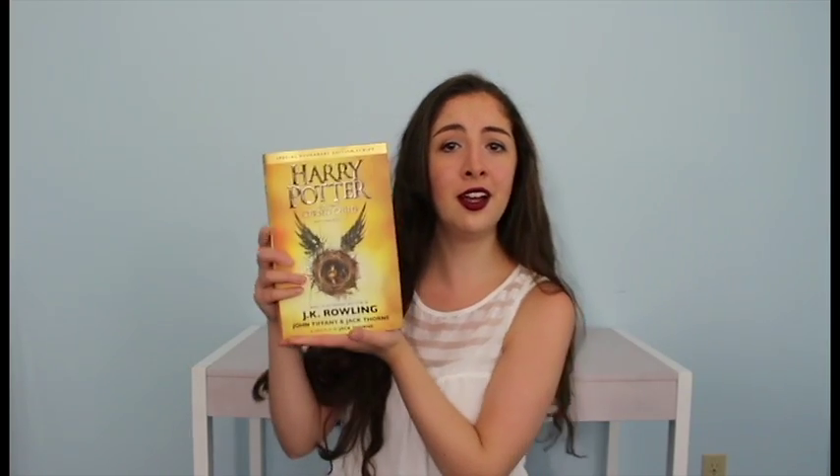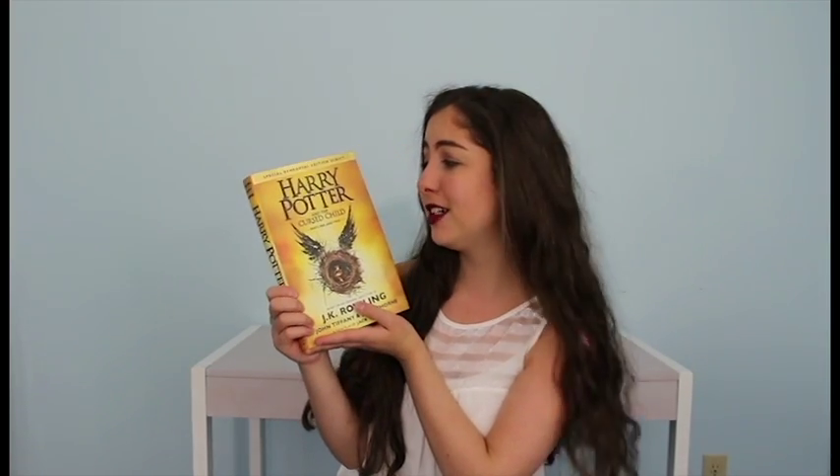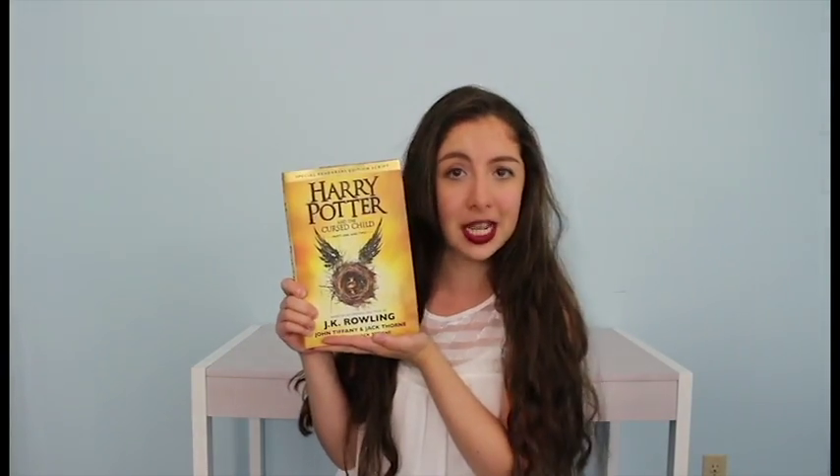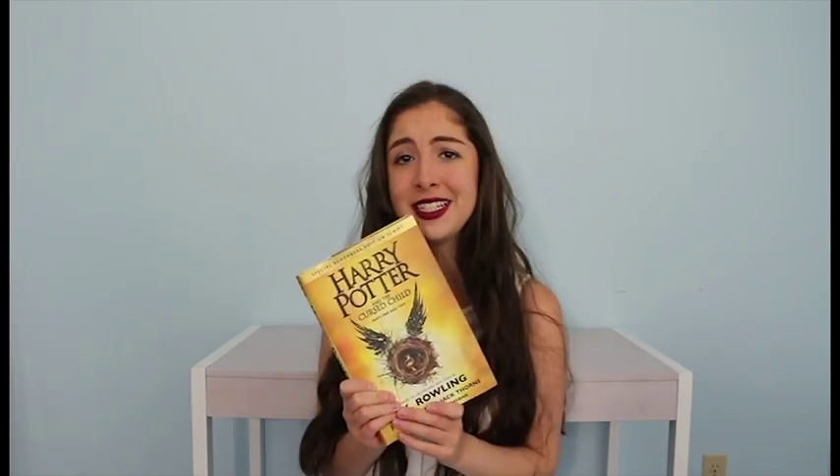The first thing I'm going to be showing you is the Harry Potter and the Cursed Child Part 1 & 2 Special Rehearsal Edition Script. I'm so excited! I only started it yesterday because I got it yesterday and I can't wait to read it. This is what the back looks like. It has a wing and a swing. The A-Story — 19 years later.